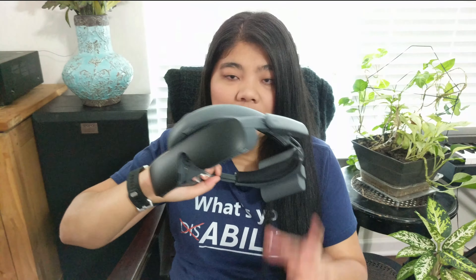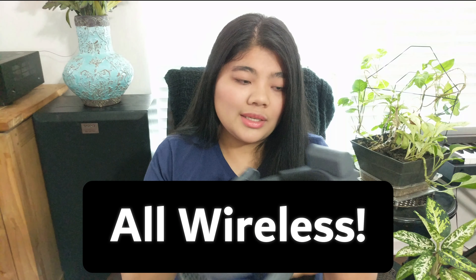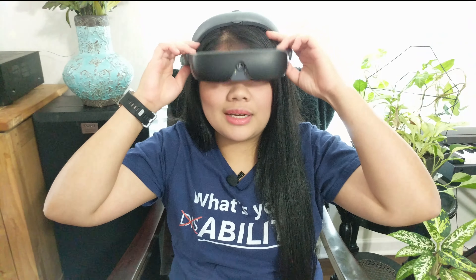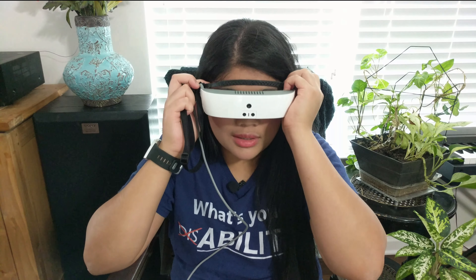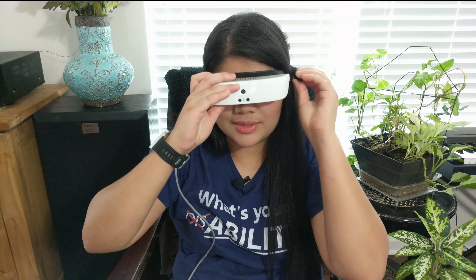The eSight 4, on the other hand, is a lot bigger and heavier than the eSight 3 because it is wireless — the battery is on the wearable, whereas on the eSight 3, the battery is in the remote. The eSight 4 rests on top of your head at an angle and you can put the visor down. The eSight 3 looks similar to a pair of glasses, and it has an elastic band that goes behind your head and connects to the frame to help keep it from falling off.